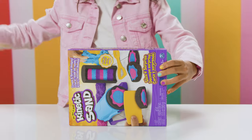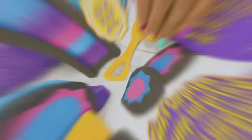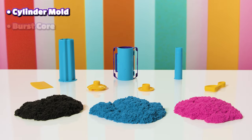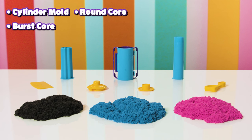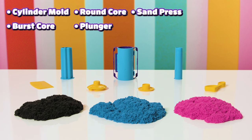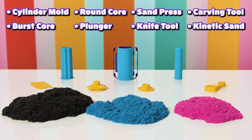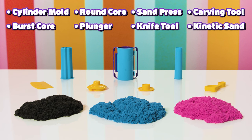Let's start with the unboxing! Okay, here we go! We have one cylinder mold, one burst core, one round core, one plunger, one sand press, one knife tool, one carving tool, and finally, black, blue, and pink Kinetic Sand! Everything we need to have an epic time!